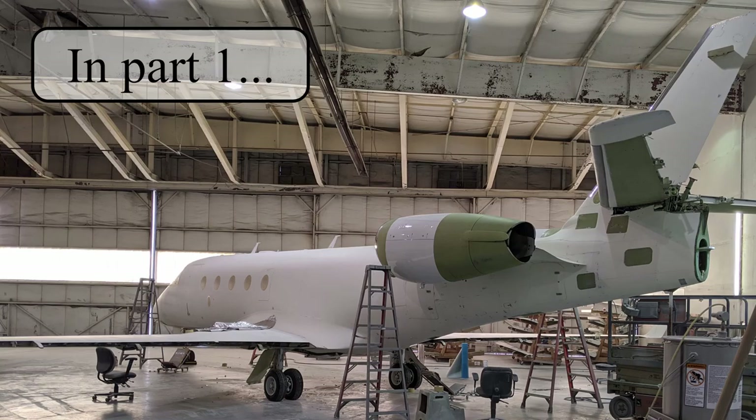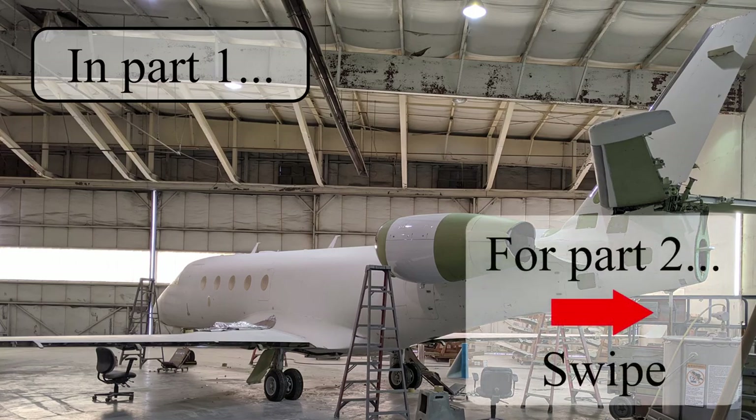We've got started on the stripping of the seats in part one, and now in part two, we're going to be mixing our color. You know the drill. Let's get to work.